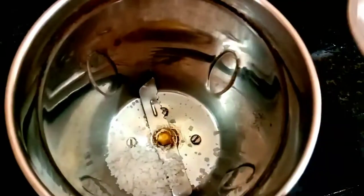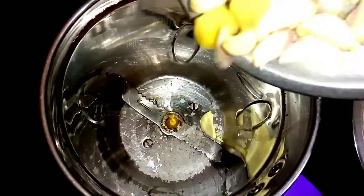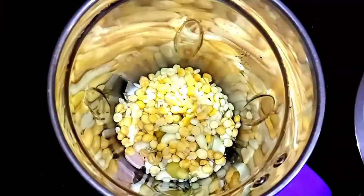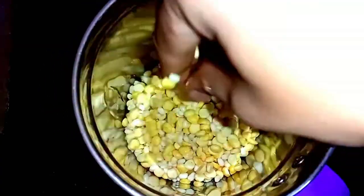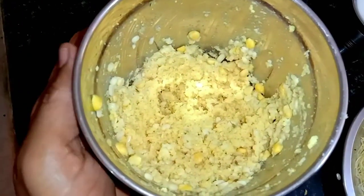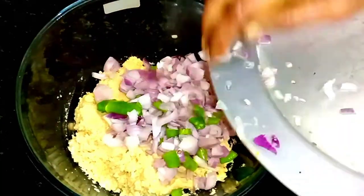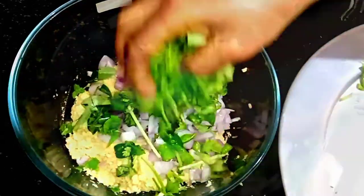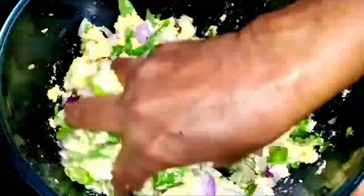Next, add 1 tumblers and 1 tumblers, 1 tumblers, 1 tumblers and 2 juniors. It is easy to add in a bowl and add in a bowl. In this stage, mix it well.